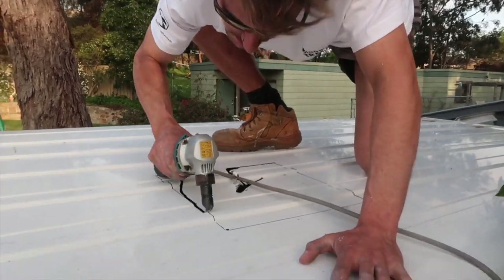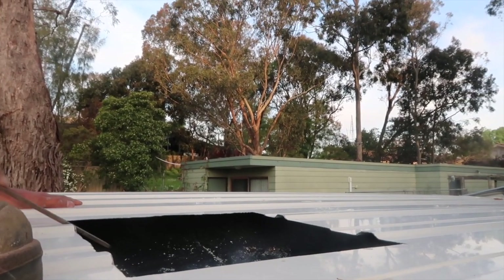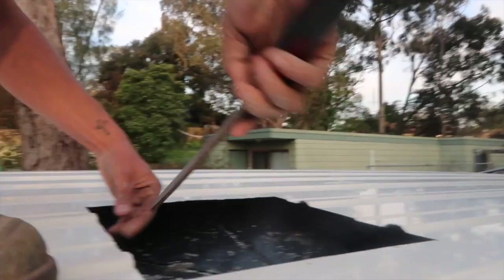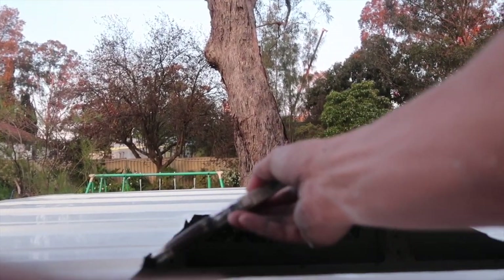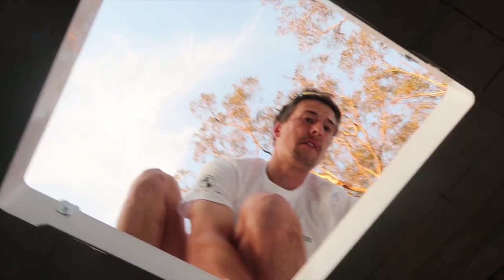Dan used a nibbler to cut the hole for the Max Air fan, then used a file to get rid of any sharp edges around it. We then painted the edges with rust guard. We've got a hole — it looks beautiful. Blue sky, bellissimo!